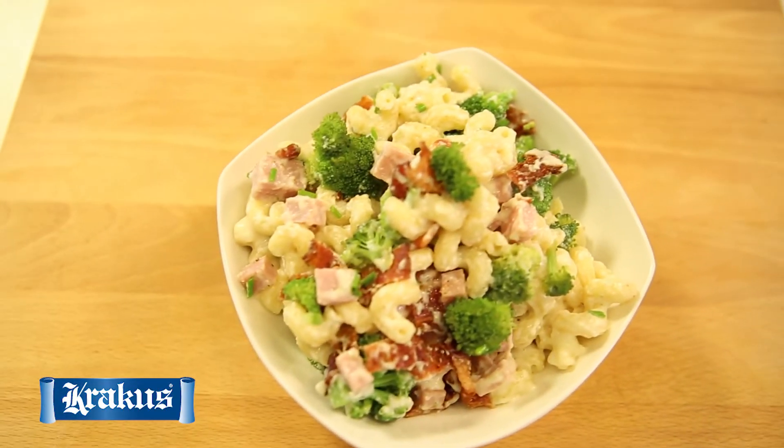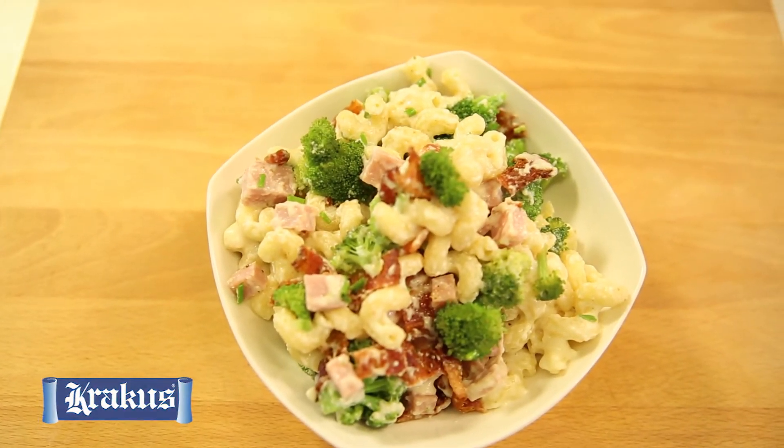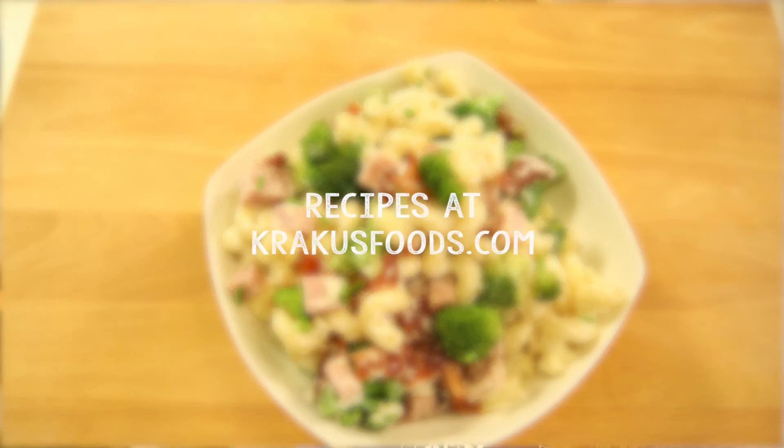You can find this and other great recipes on our website at PolandOnAPlate.com and KrakusFoods.com. Bon Appétit! Or as we say in Polish, Smacznego!